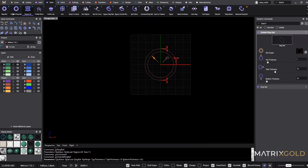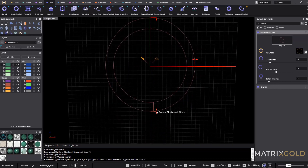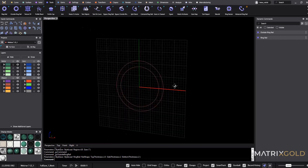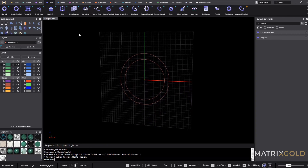Next we need the outside shape. I pretty much always use an outside ring rail for any ring, so select that command. Like I said, I can use the sliders or the viewport handles. Let's do a 2 by 2 by 2 by 2.5. If I right-click I now have the through-finger outline of my ring.